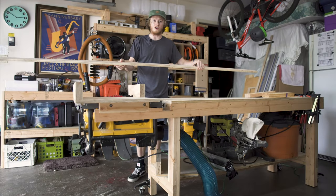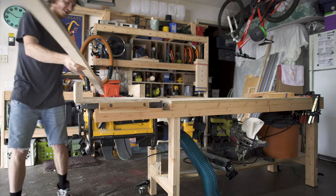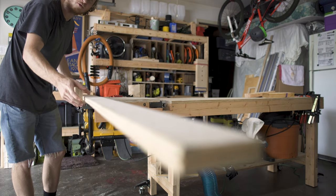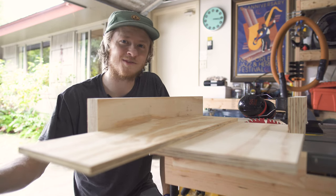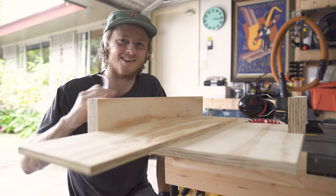Now for really long boards like this, you're still going to be better off using a miter saw, because it's just going to be hard to support the end of a board like this on a table saw sled. But for small to medium sized boards, a crosscut sled like this is great.